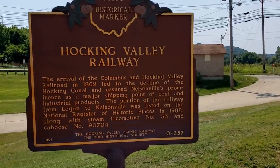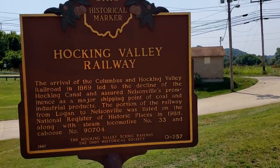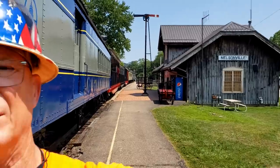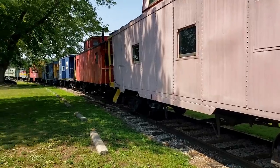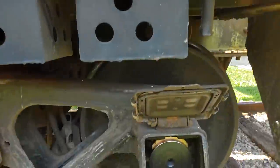I'm here today at the Hocking Valley Railway — a really neat organization in Nelsonville, Ohio. A lot of nice equipment. We're going to look at some of their equipment and the roller bearings and the journal bearings. Yes, it's hot and I'm sweaty, but this is a good example of what they have here. This row of cabooses is going to be an excellent little classroom for us. What I want to point out here is: here's your plane bearing.